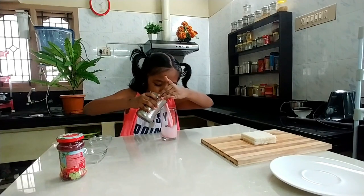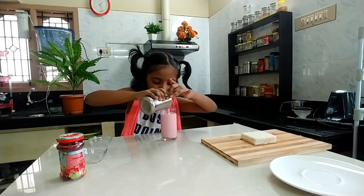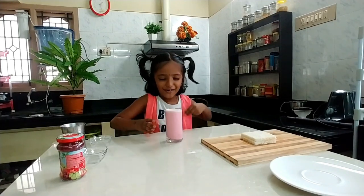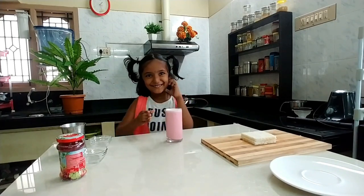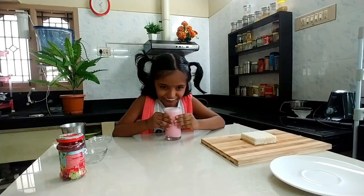Now our rose milk is ready. Have a chill. I am going to taste now. This is yummy!